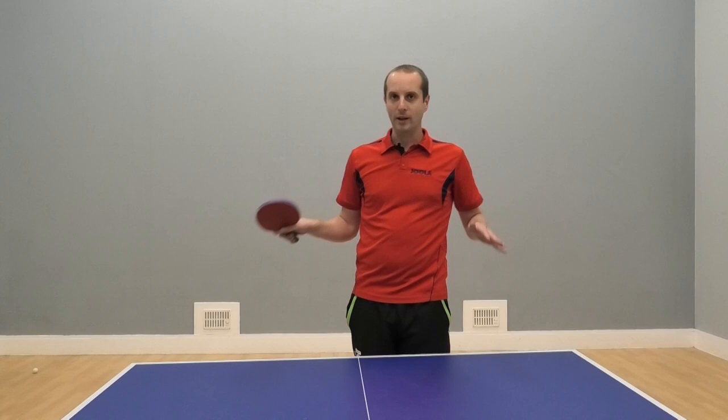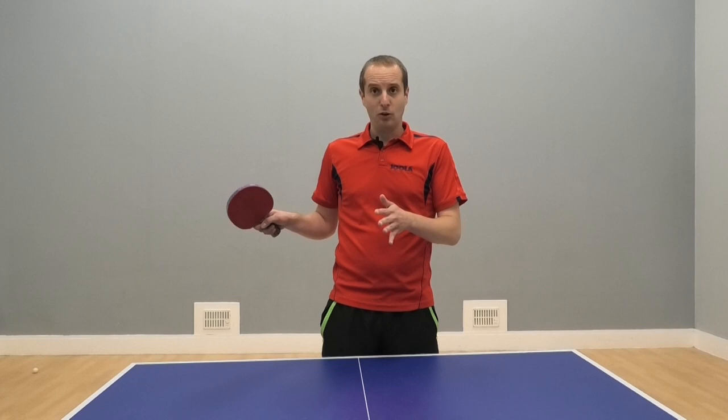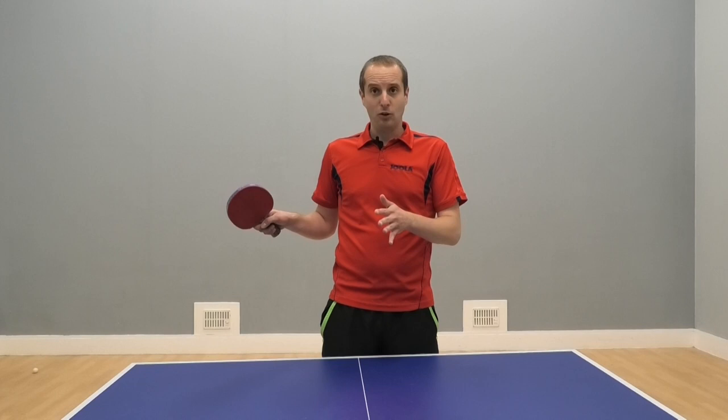Okay, thank you very much for watching. And thank you to Briber and Euler for supporting this video. I'll have more videos coming soon, and some more tips from Rade in future videos. If you liked it, please subscribe. I'll see you soon. Bye bye.